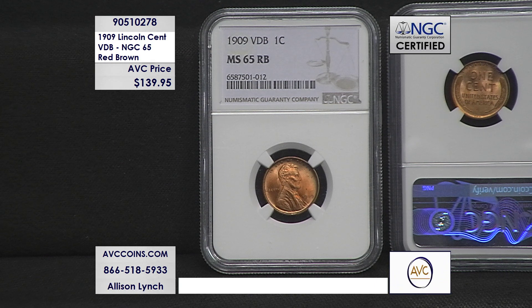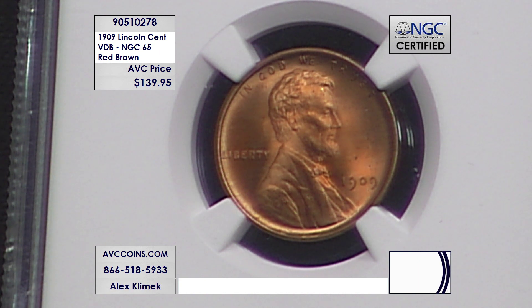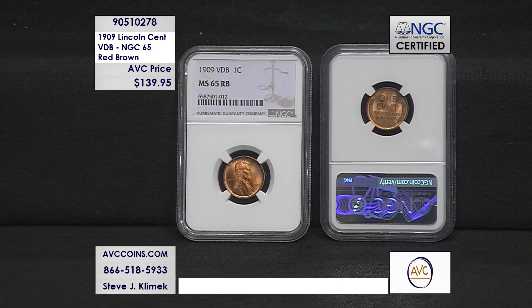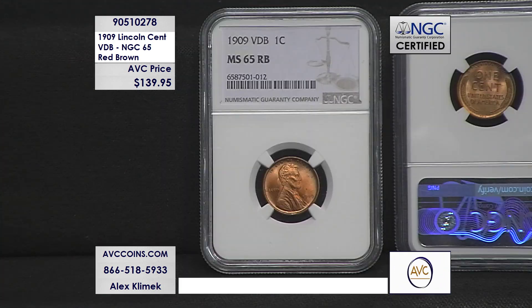The reason the designer's initials was such a big problem was that the public at the time was getting the iconic Lincoln wheat cent for the very first time. They love Lincoln — he's one of our nation's most iconic presidents — but back in 1909, he was a lot closer to them than he is to us today. As a result, many were offended that an artist who created the coin could dare put his initials on the same coin as the iconic, honest Abe.